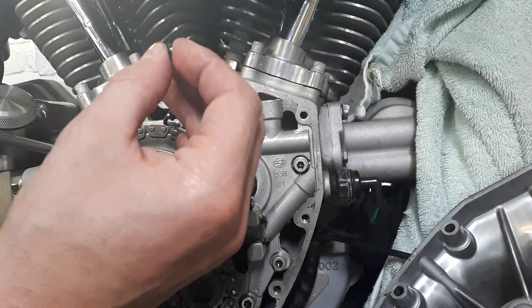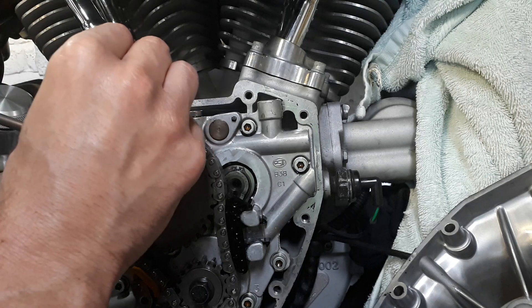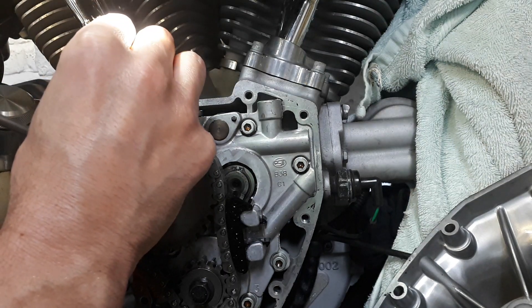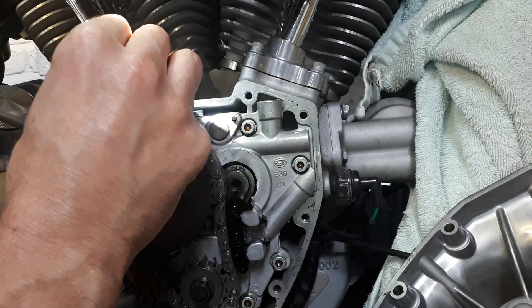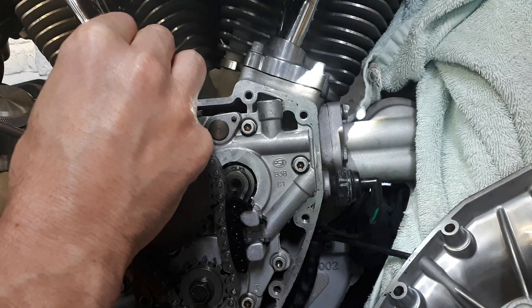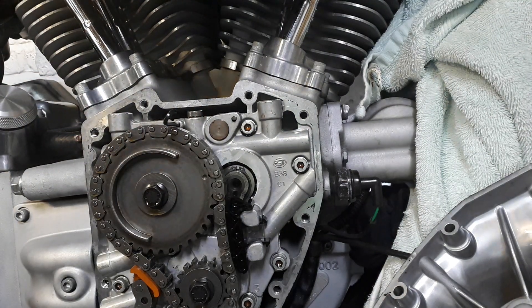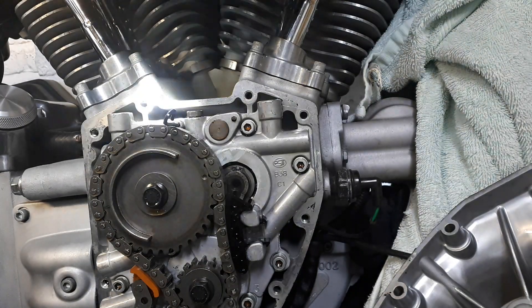Put the mirror through here and lift up the shoe at the same time. Play around with the mirror until you can get a good look at it. There you go — you can see pretty much half of it, which is enough to determine whether it's shot or still has some life in it.